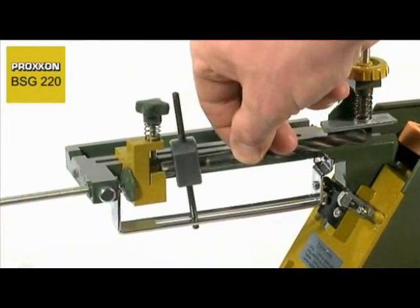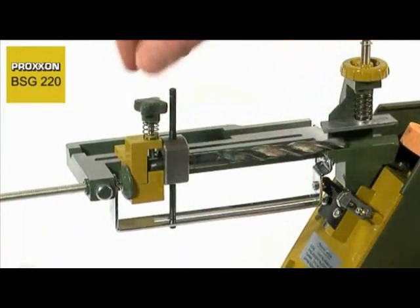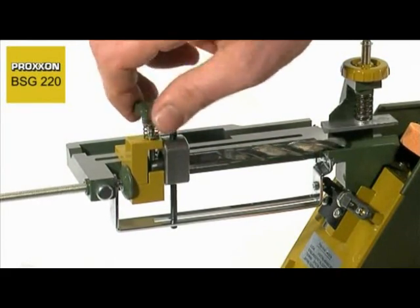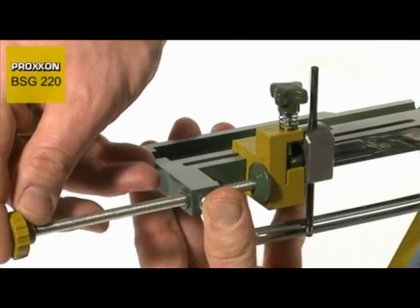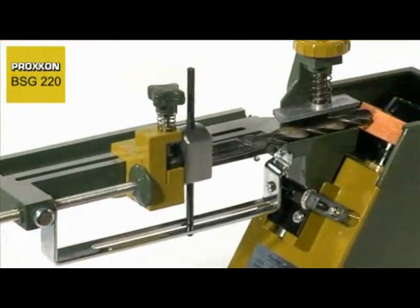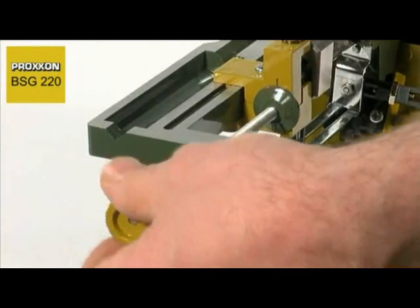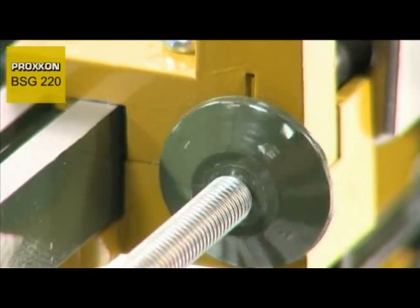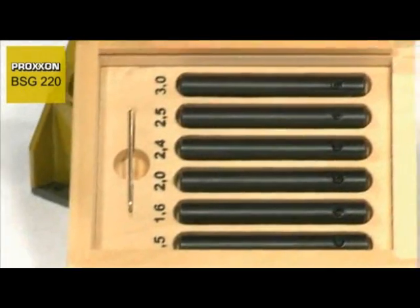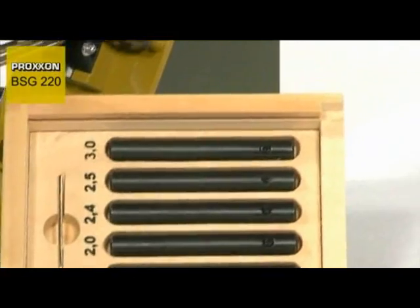This does not pose a problem for our BSG-220. Drills with diameters ranging from 3 to 13 mm are always ground correctly thanks to a sophisticated patented mechanism. Correct in this case means that cutting angles are ground in compliance with DIN standards to ensure optimum drilling results. A special adapter set is provided for grinding small diameters.